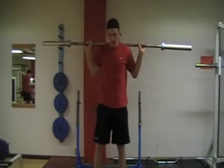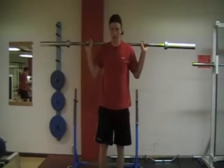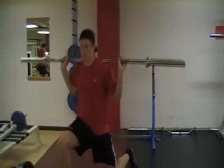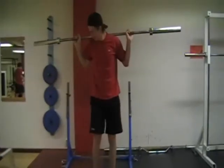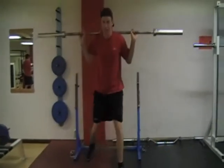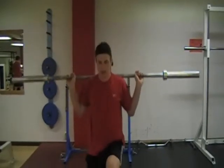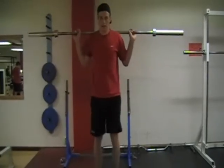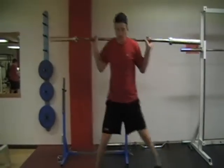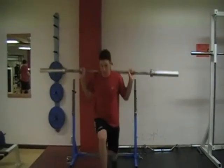Moment fyra. Utfall olika håll, även kallad klocka. Rakt fram, snett åt sidan, rakt åt sidan, snett bakåt och rakt bakåt. Bra Joel.